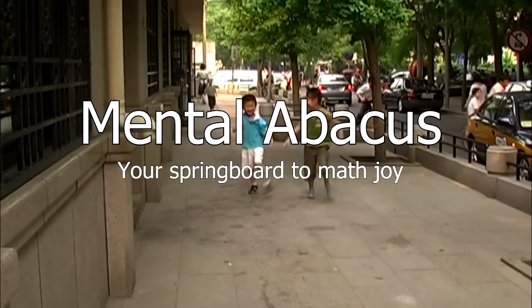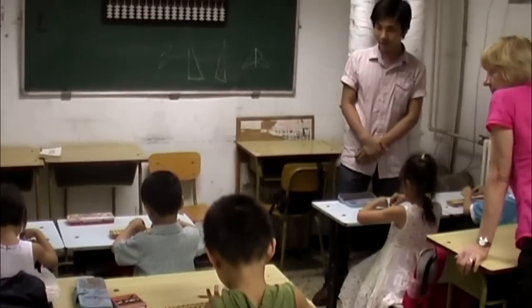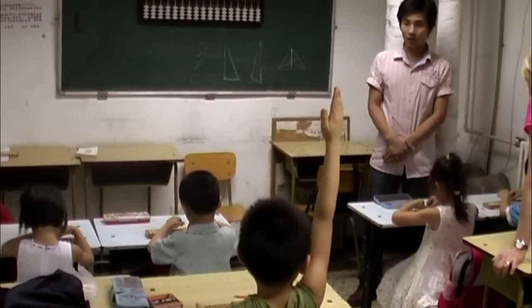Is it possible for a six-year-old to make calculations like 14 plus 9 minus 16 plus 23, and also do it at the speed that I read it? If you watch this short film from a Chinese after school, you will get the answer.